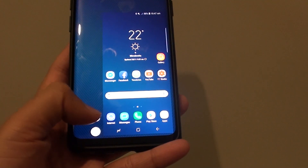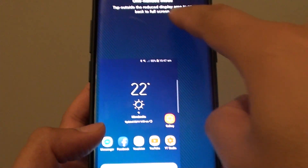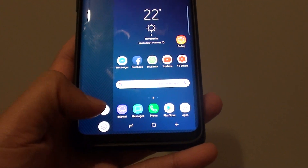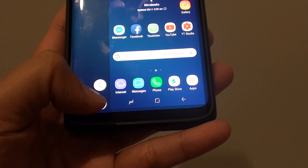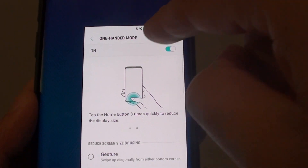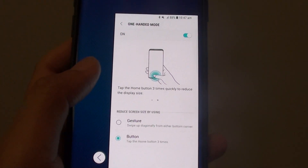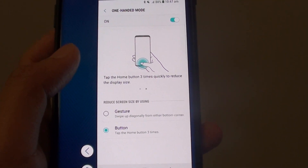To bring the screen size back to normal you can simply tap anywhere on the outer region. There is an arrow down here where you can move the screen from left to right. There is also a settings icon — you can tap on that which takes you back to the one-handed mode settings page. Tapping on the outer region will bring you back to normal mode, or exit the one-handed mode.